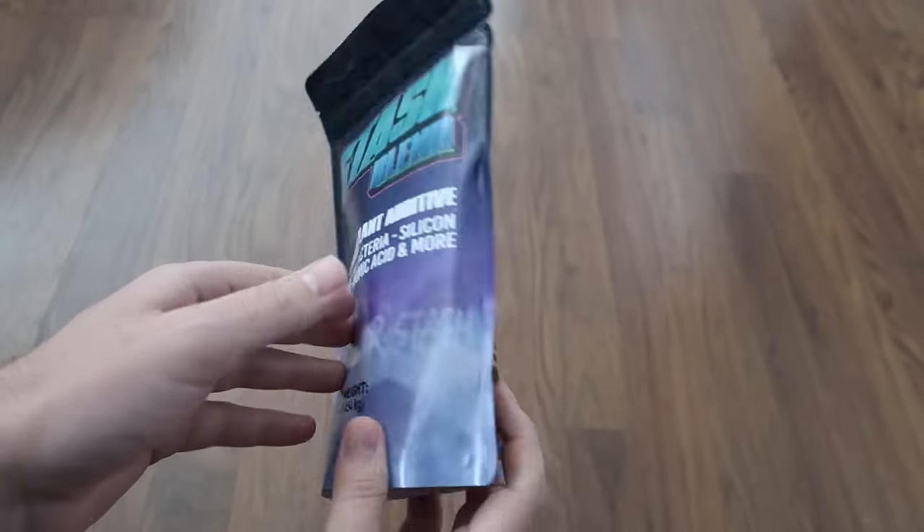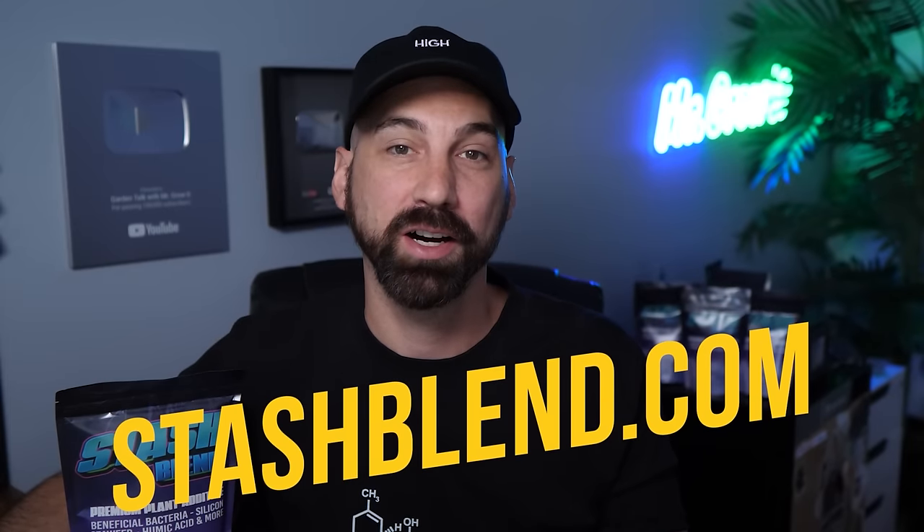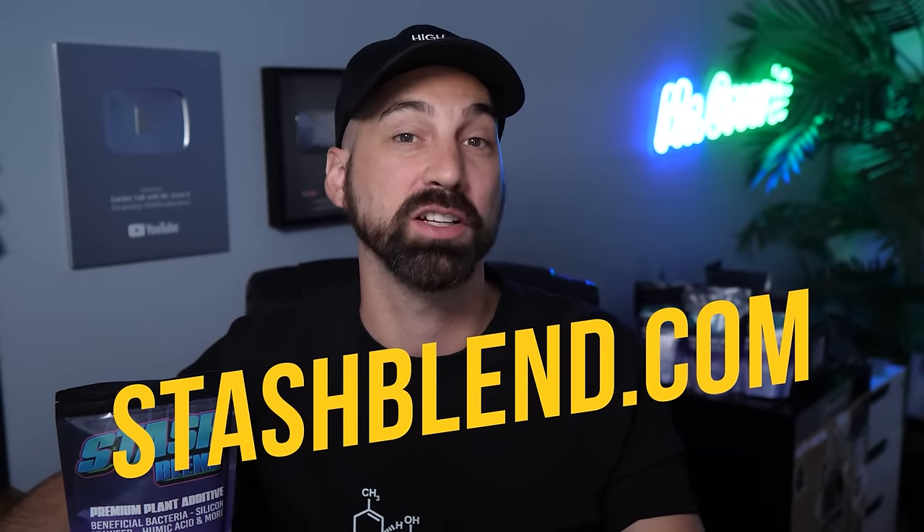Stash Blend — I've been using Stash Blend for over a year now and it's awesome. One of the things I really like is that it saves me money. It's a whole bunch of different inputs in one, so I no longer have to buy a silica bottle, a separate seaweed bottle, beneficial bacteria, or a separate mycorrhizal fungi product. All of that plus more is in this one blend. Go to stashblend.com to learn more, and I also have a link in the YouTube description below.